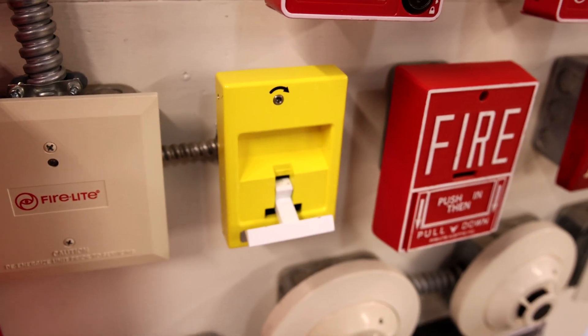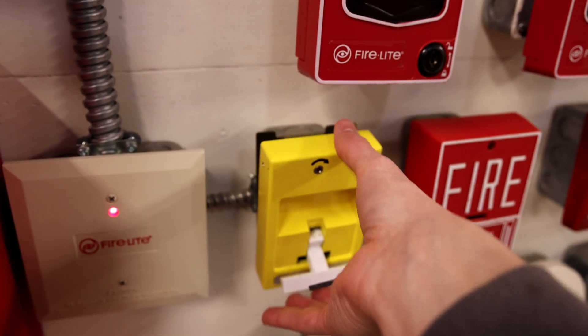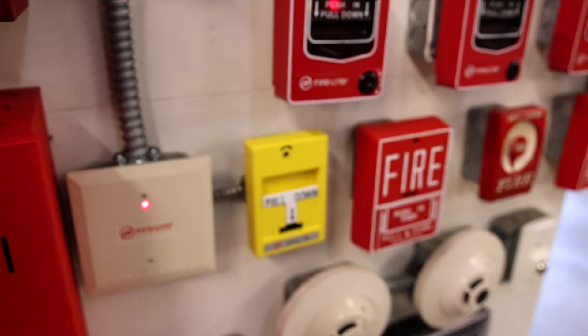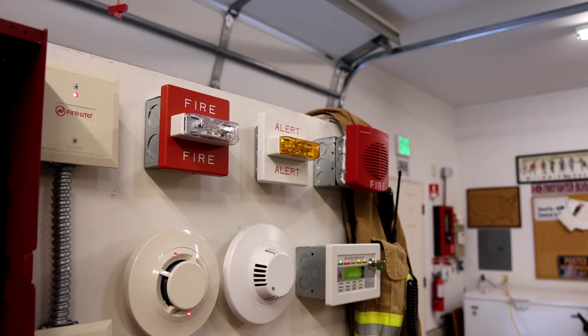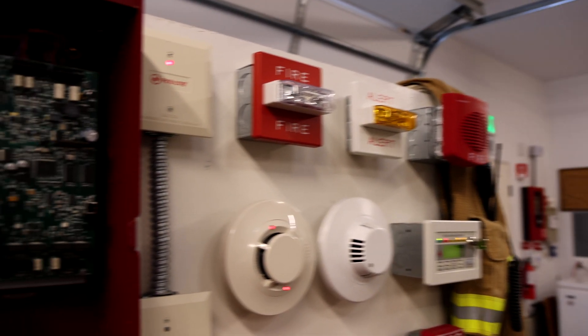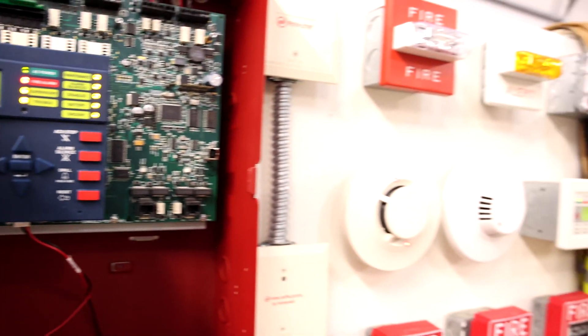And why not. Attention, a chlorine alarm has been reported. A chlorine alarm has been reported.